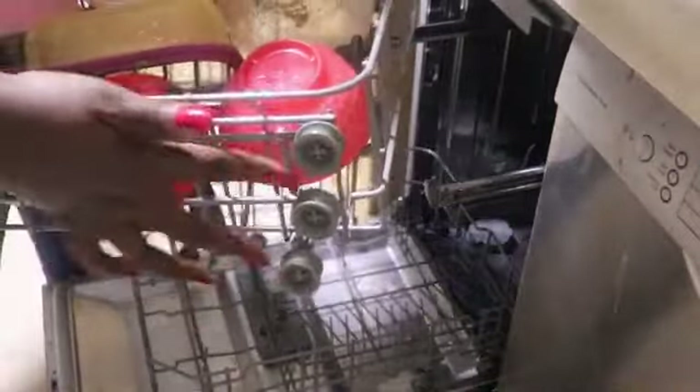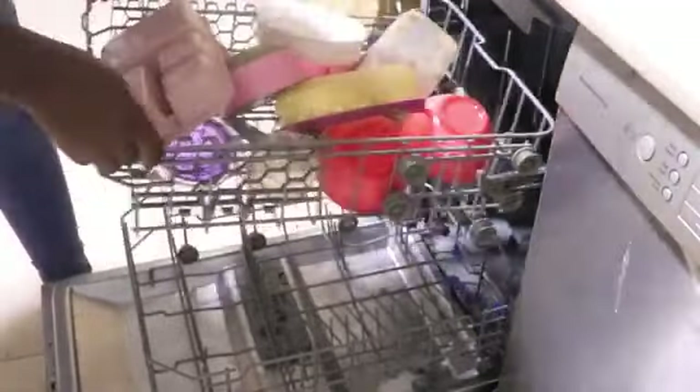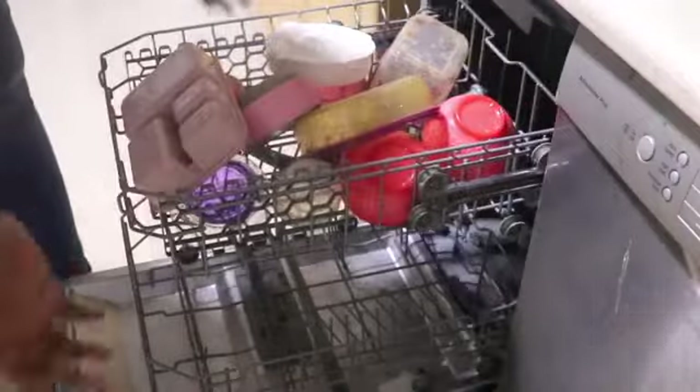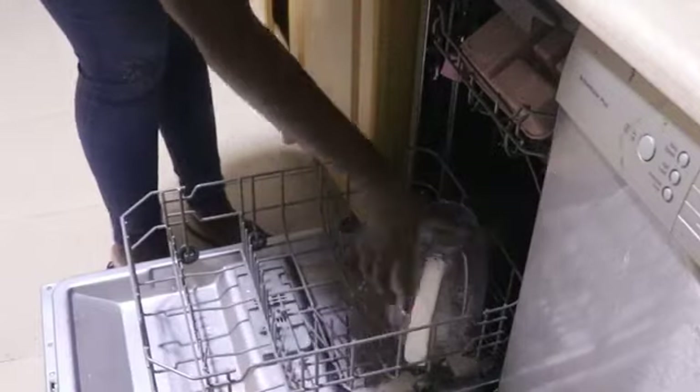The top rack can be pulled out and the height can be adjusted. You can see the wheels on this top rack — later on in the video I am going to show you how I adjusted it so that the sprayers or the water jets can function properly.